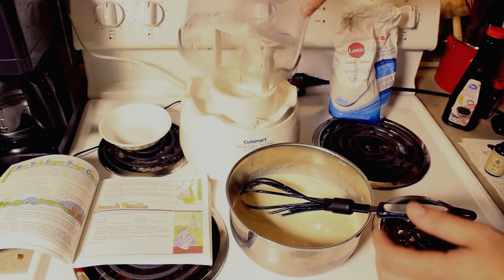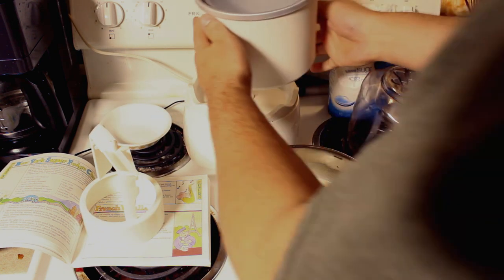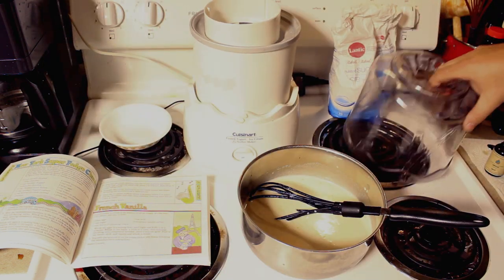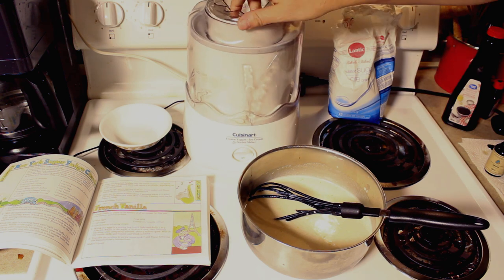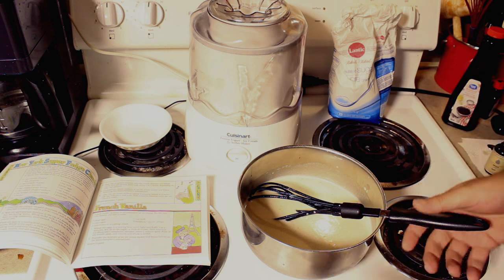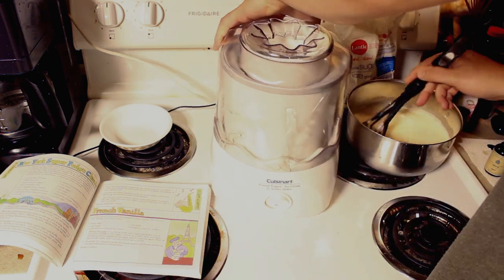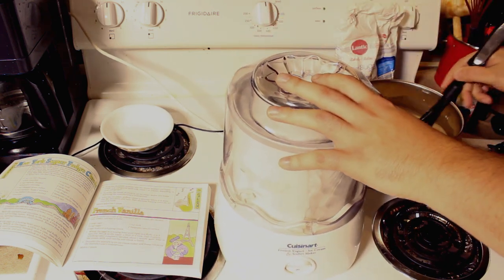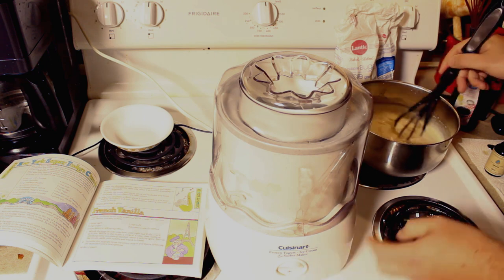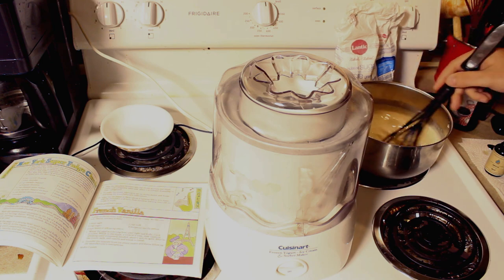So what we're going to do here now is get this ice cream machine ready. Here we have our freezer bowl. We're going to put our blade in here, put this on the top, and have this right ready to go. Because when you do this you can't mess around — it's got to be started right away. I'm going to give this a good mix, we're going to turn on the machine and it's going to get really loud. 20 minutes in here and our ice cream is done.